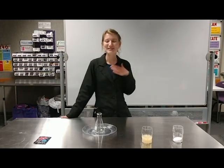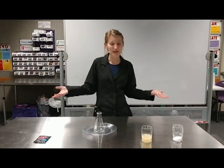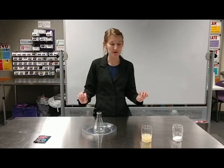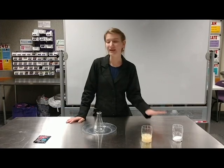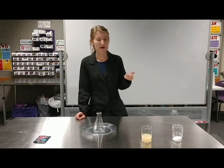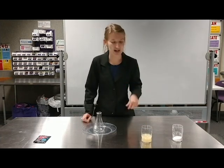Hey everybody, my name is Ms. Emma and I'm an educator here at the Putnam. Today I have kind of an experiment that we're gonna try with baking soda and lemon juice. It's kind of a twist on the old baking soda and vinegar, but instead of vinegar we're gonna use lemon juice as our acid.